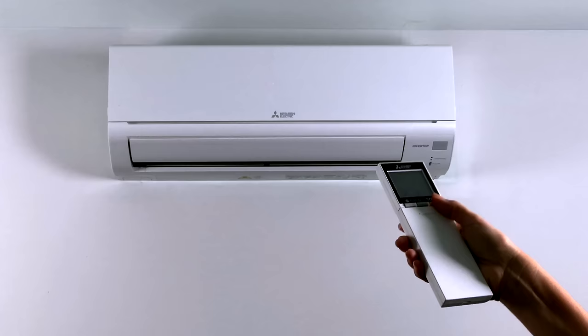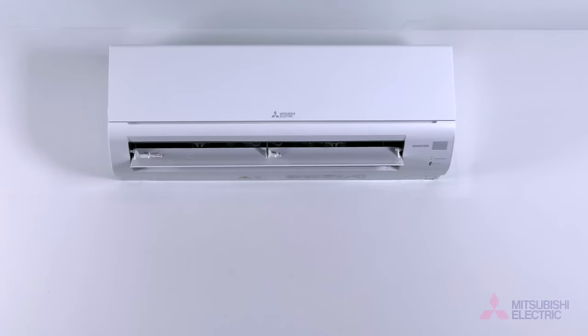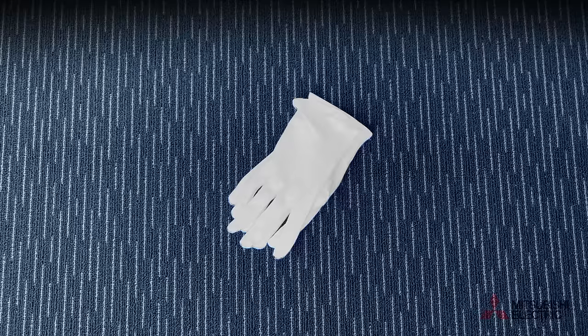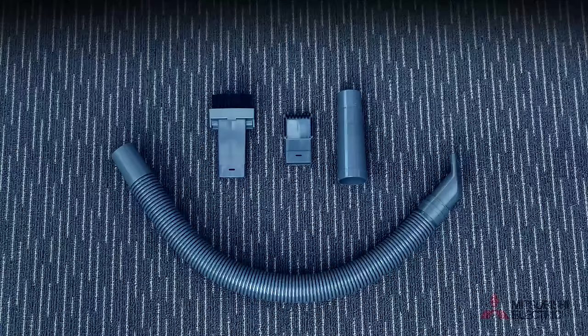Cleaning your air conditioner regularly will ensure optimal efficiency and power consumption. To get started you'll need a pair of gloves, a cleaning cloth, a vacuum cleaner, and our quick clean accessory kit.